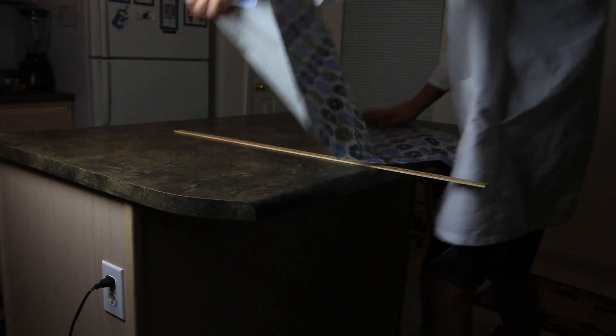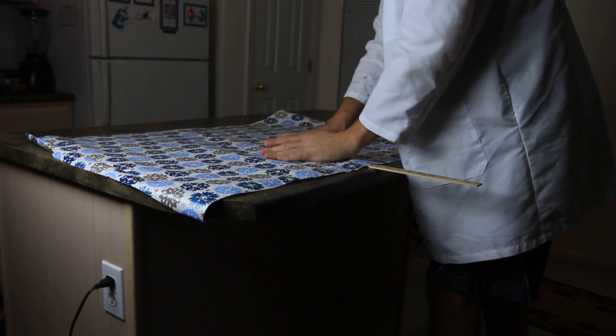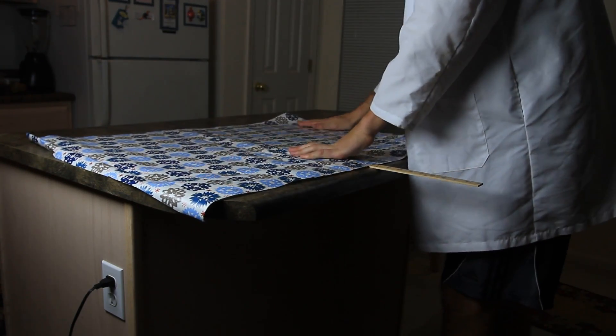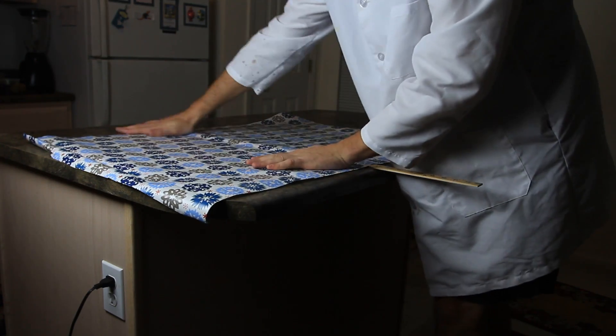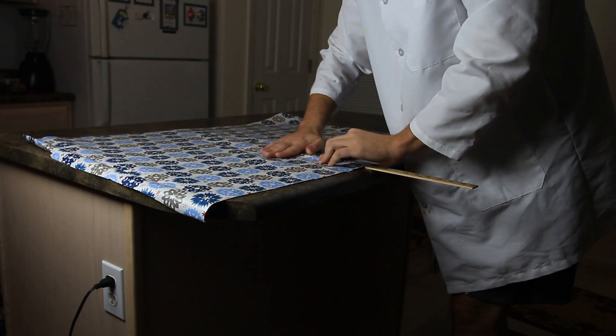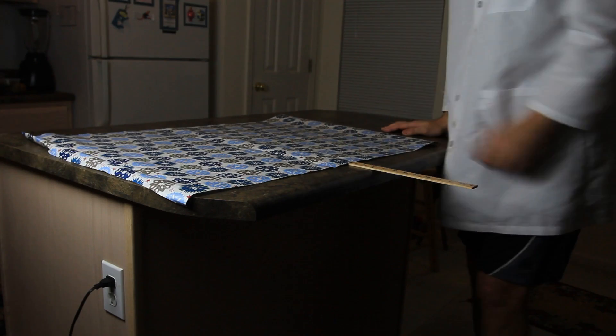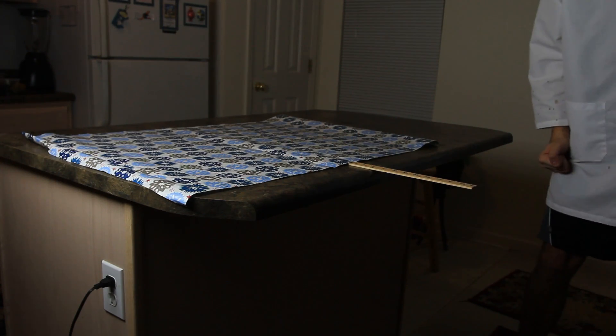Let's try another piece of paper, put it like that, and flatten it out as much as we can. We want to get all the air out from there. And then we're gonna hit it really hard over here.